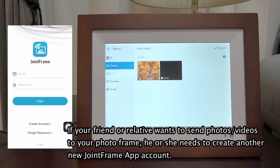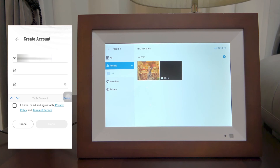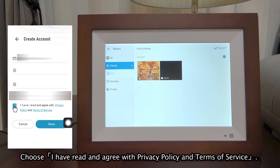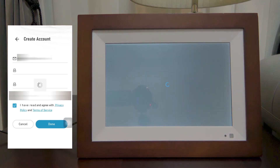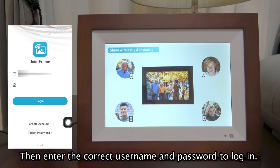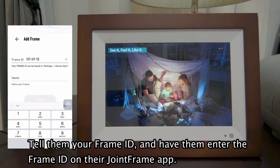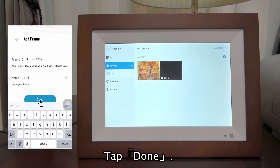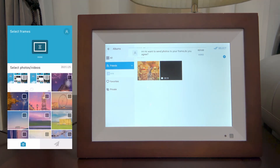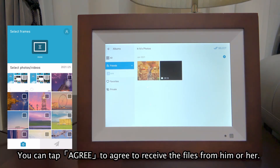If your friend or relative wants to send photos and videos to your photo frame, he or she needs to create another new Joint Frame app account. They should choose 'I have read and agree with privacy policy and terms of service,' tap Done, then enter the correct username and password to log in. Tell them your frame ID and have them enter the frame ID on their Joint Frame app. Create a name for the frame and tap Done. A pop-up message will be displayed on your photo frame, and you can tap Agree to agree to receive the files from him or her.